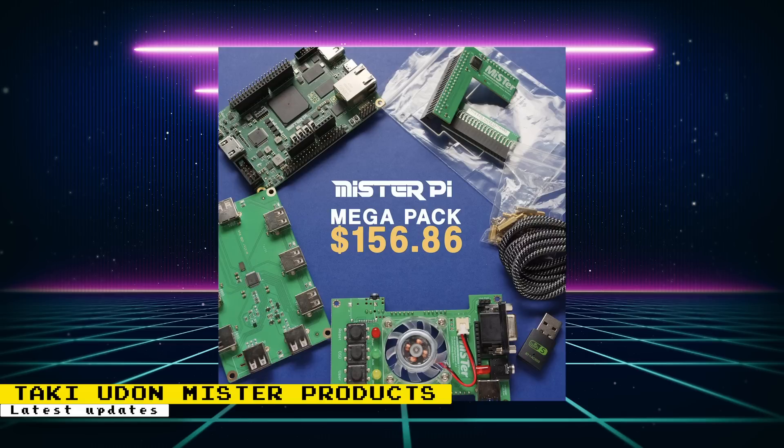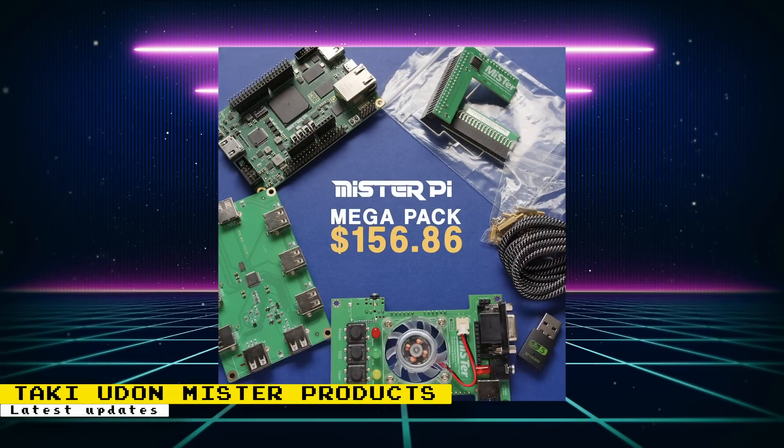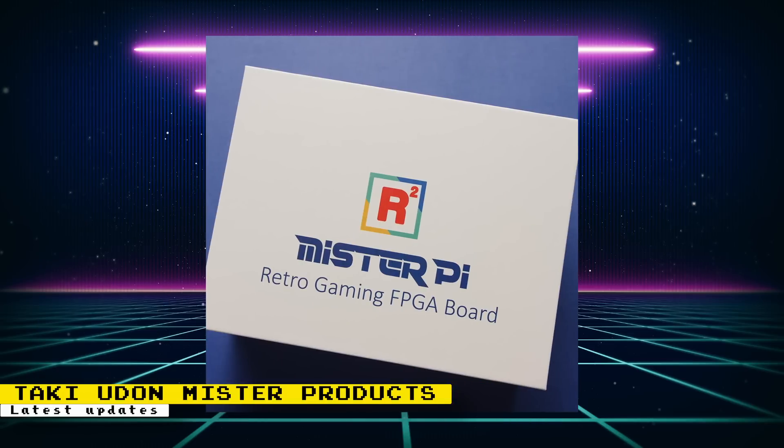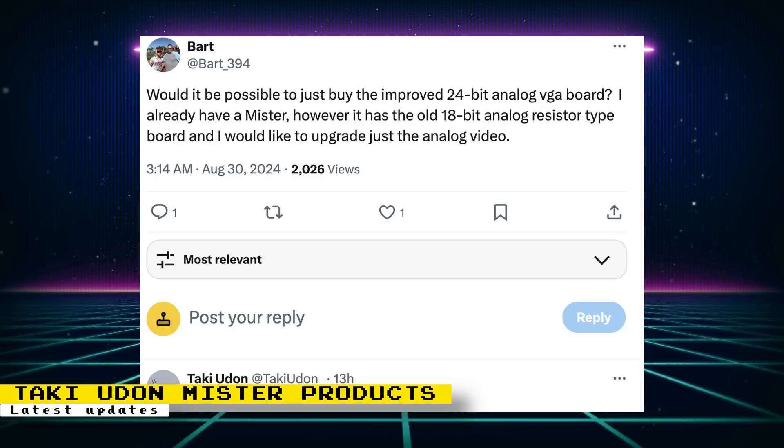The mega pack includes the MiSTer Pi, a USB board, IO board, RAM stick, USB cable, and USB Wi-Fi adapter, coming in at $156.86. You'll also be able to convert the IO board from digital to analog and vice versa. It's remarkable that a full MiSTer setup can be had for less than the DE10 Nano itself. Note that none of the bundles include a power adapter — you'll need to provide your own. The MiSTer Pi is powered over USB-C. The IO board will also be available separately for $40.